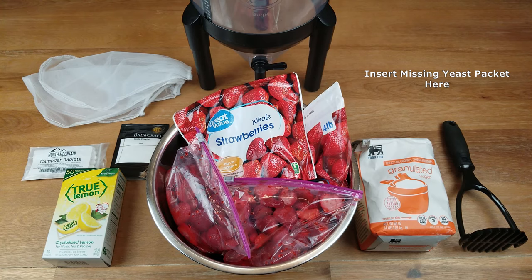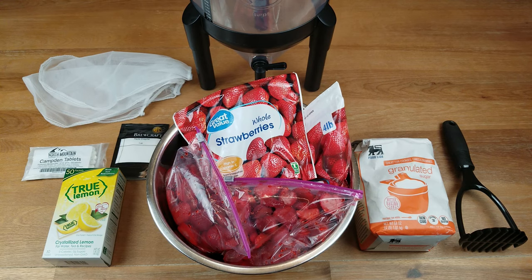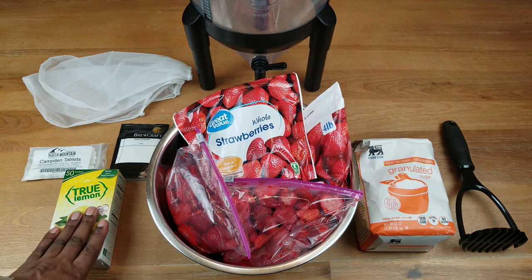There are some other things you could add. Instead of the true lemon you could use the juice of one lemon, or you could use an acid blend, which is a product that's a combination of citric acid, malic acid, and tartaric acid. But basically this will give me the acidity I need to make this wine.